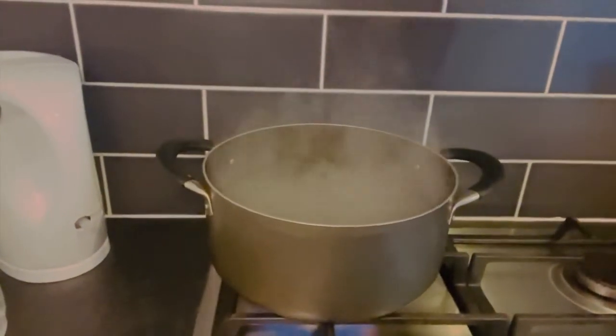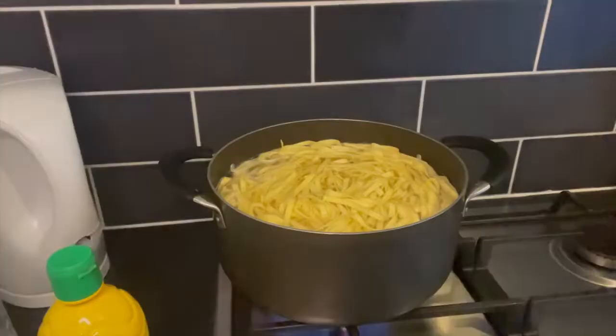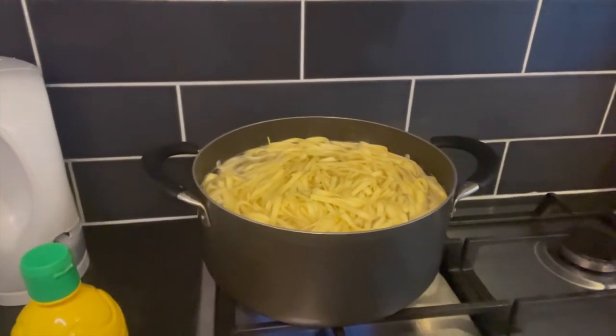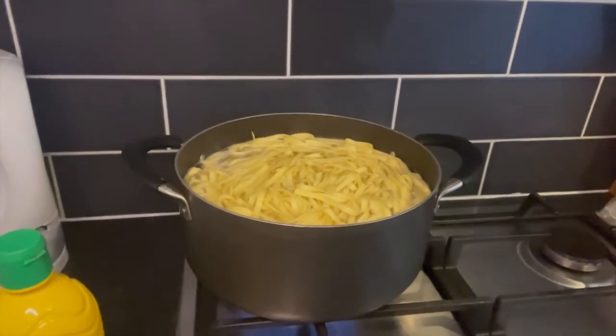I'm boiling salted water and going to cook the fresh noodles according to the package. My package says cook for four minutes in boiling water. Make sure you take them out exactly on the timer, otherwise they'll become mushy.